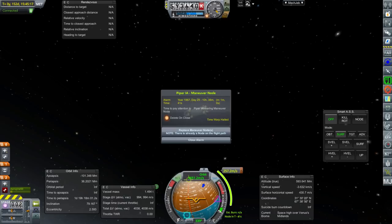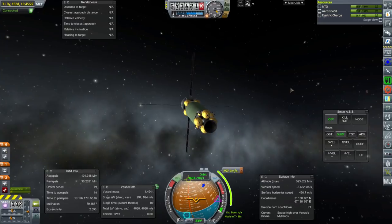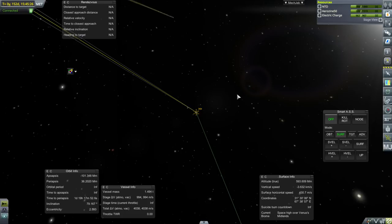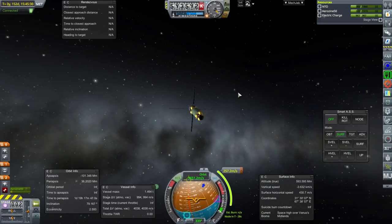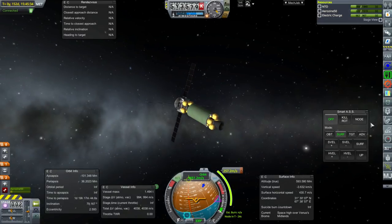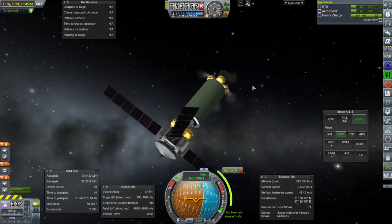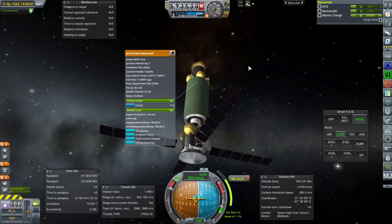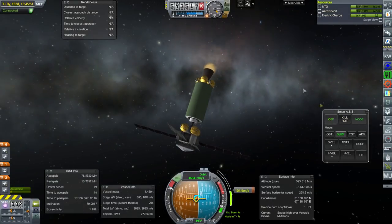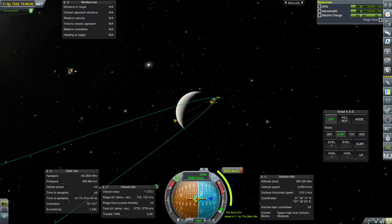Back to Space Center. At this point we have to focus on the Piper 1A arriving at Venus — we need to make a correction maneuver because the periapsis is way off. This is high over Venus's midlands, so we are in the SOI. I decide to start building a J2 test article — a smaller rocket that will give us more data points on the J2 instead of using it on the bigger rockets. So that will be what we launch next. This is clearly an orbiter for Venus, and ignition — we have ignition on the AJ-10 Advanced, which has four ignitions to give us.